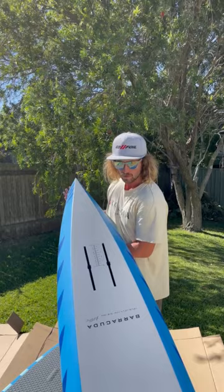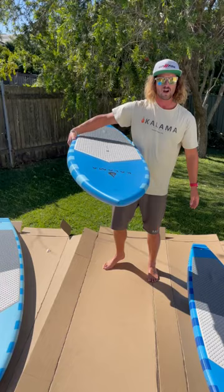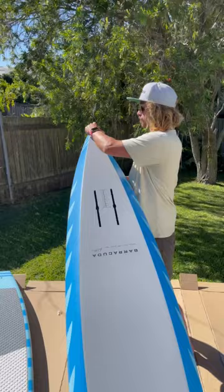Moving on to the 7.10: 19 and a half inches wide, 102 litres, 5.6 kilos give or take. This is going to be my board — my go-to. I'll probably do the Maui to Molokai this year on this board. Once again, 10 inch boxes. Distance from the back of the box to the tail on this one is 22 and a half inches.